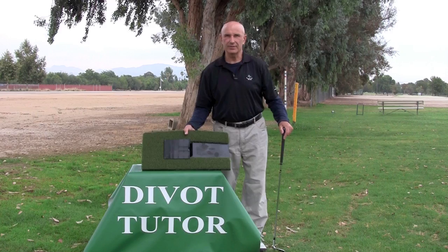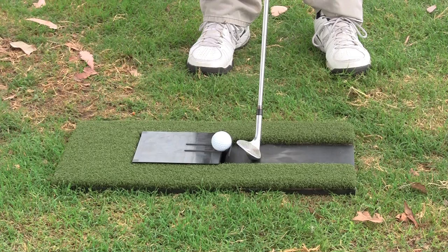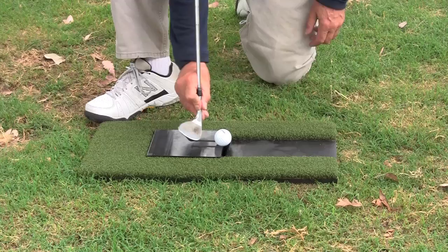Let's take this out and see how to practice with the divot tutor. Because the divot tutor is about an inch high, you want to choke up on your club to allow for that offset. When practicing, we're concerned about a four-inch area. It begins with the lower edge of the ball and ends about two inches in front of the clip with the club on the lower surface.